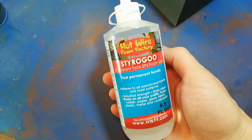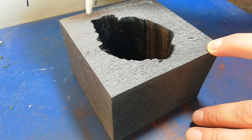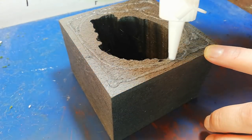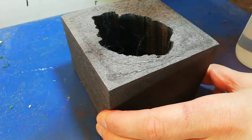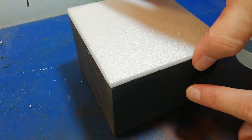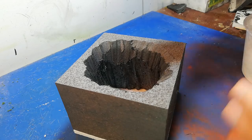I wasn't after anything too clean here, though you can get some very clean cuts. Now I'm using Styro Goo by the Hotwire Foam Factory as well, which they sent me. This creates a very good bond between foam pieces, but it's also cuttable with the Hotwire tools if it's in a thin enough layer. I'm just putting a base on the bottom of my hole here.